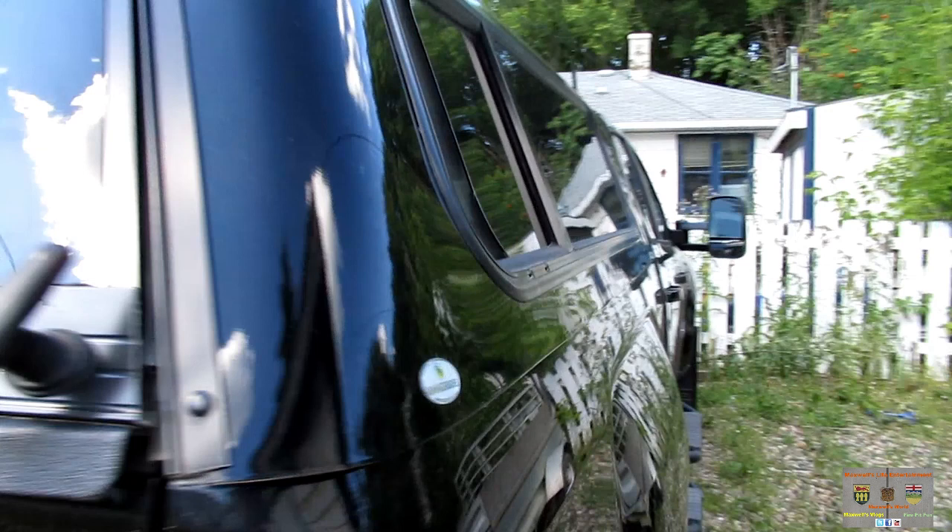I'm almost a hundred percent positive that this topper was gray or white at one time and they painted it black. Where it is peeling is around the edges where the window was installed first before it was painted, and I believe that's where the problem came in. I'm hoping everything goes well, hoping they take it, ship it, paint it, and send it back to me without any hassle.